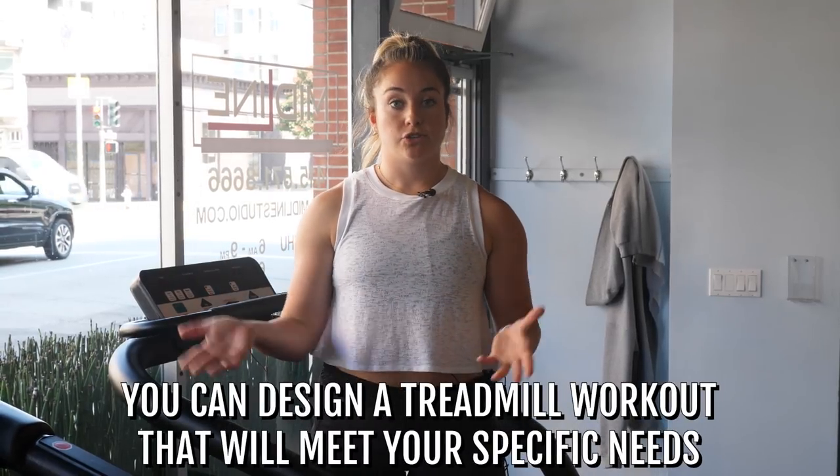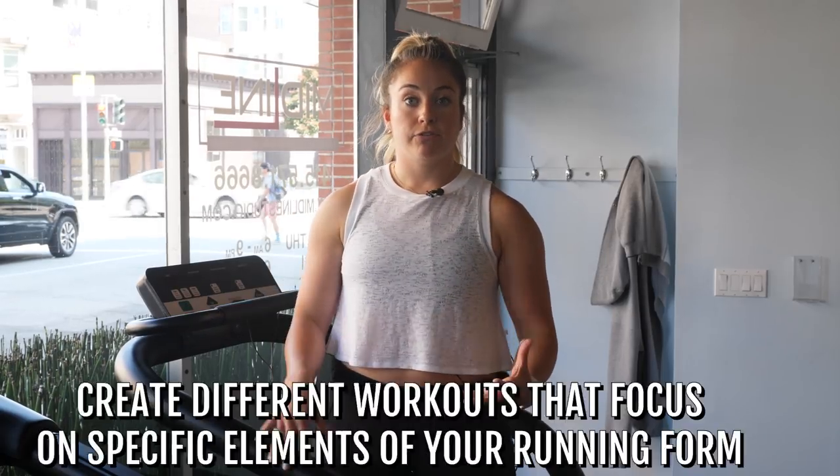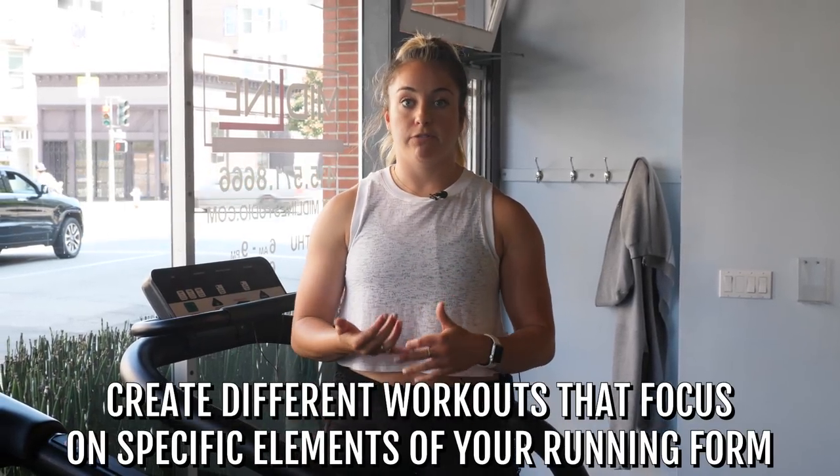I know that running on a treadmill can be totally monotonous sometimes — it feels like five minutes is five years. But there are a lot of ways to break it up and a lot of things to focus on, and you can actually design your treadmill workout to match those needs. All those run form tips I just gave you — feel free to break them up as separate workouts. Maybe one day you're focusing on just keeping your feet straight, and the next time you're on the treadmill you're working on your arm swing. Give yourself time to address these things, because it's hard to try to be a better runner all at once in five minutes. If you can break those things up, it's a good way to go.